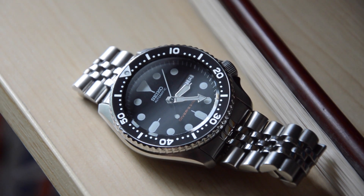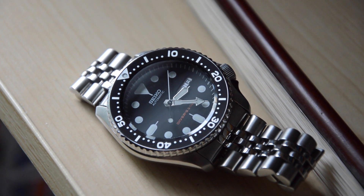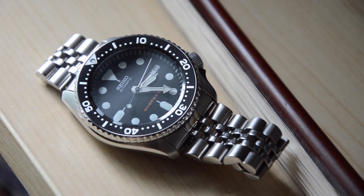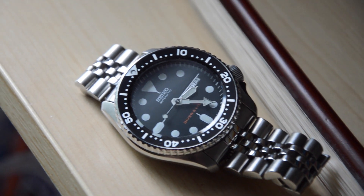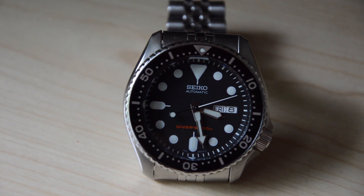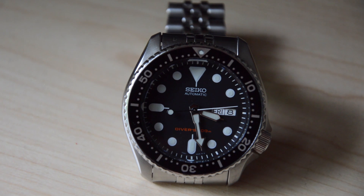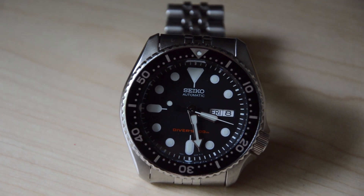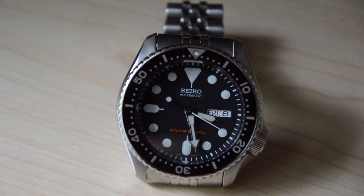I'm not climbing mountains or building skyscrapers — that's not my profession. I'm either in class, in an office, or in a lab. This watch is built way more robust than I need it to be, quite frankly. But knowing that it can take the stresses of my daily activities, whether it be extreme desk diving or the occasional hit on the doorknob, without any serious repercussions makes me really satisfied about the SKX.